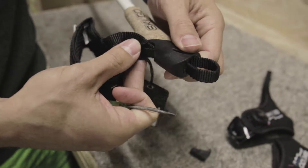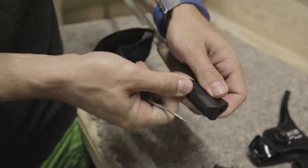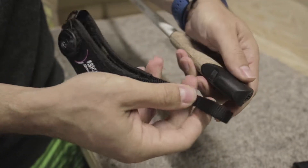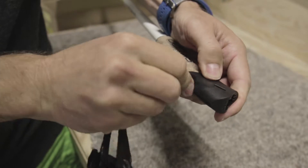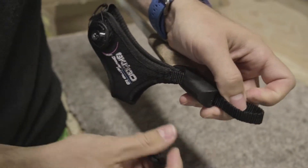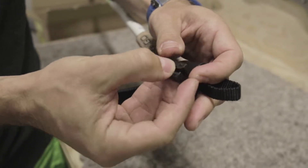And then I simply just pull this strap out and then I add in this one. Now the locking cap here — open it a bit.